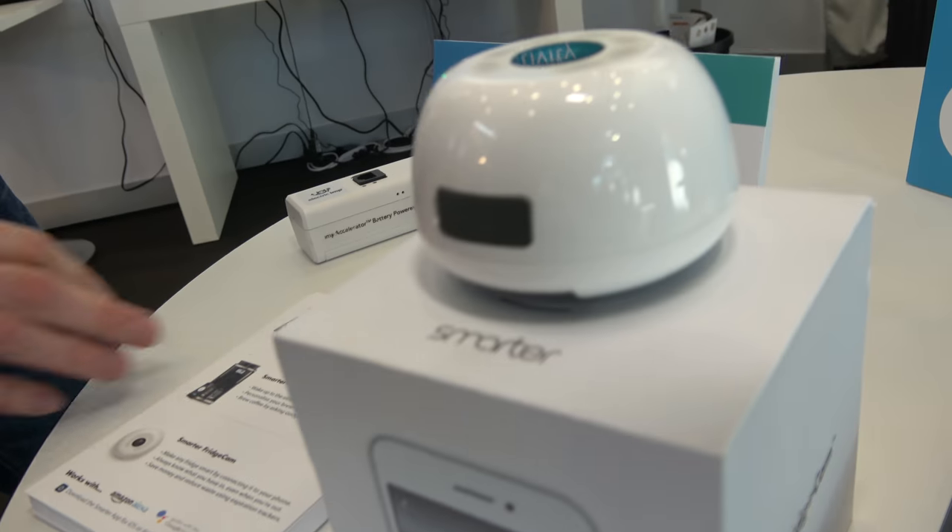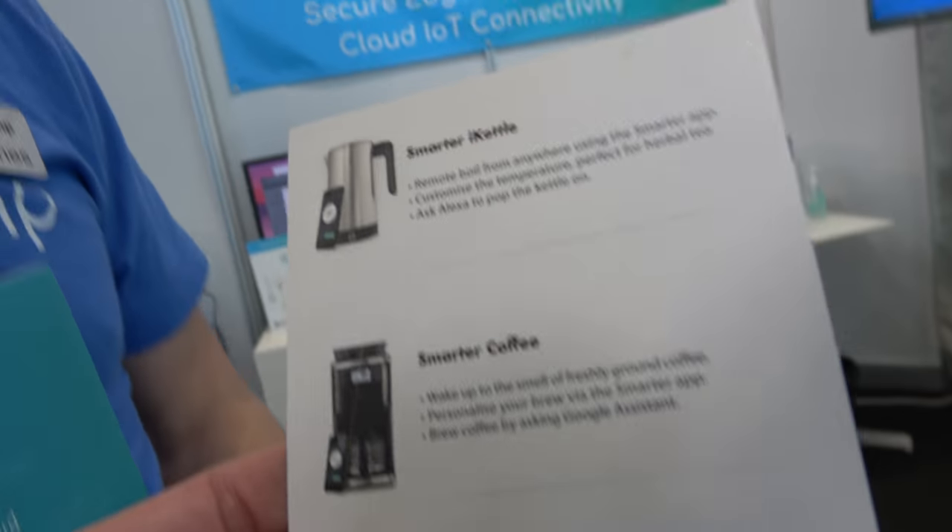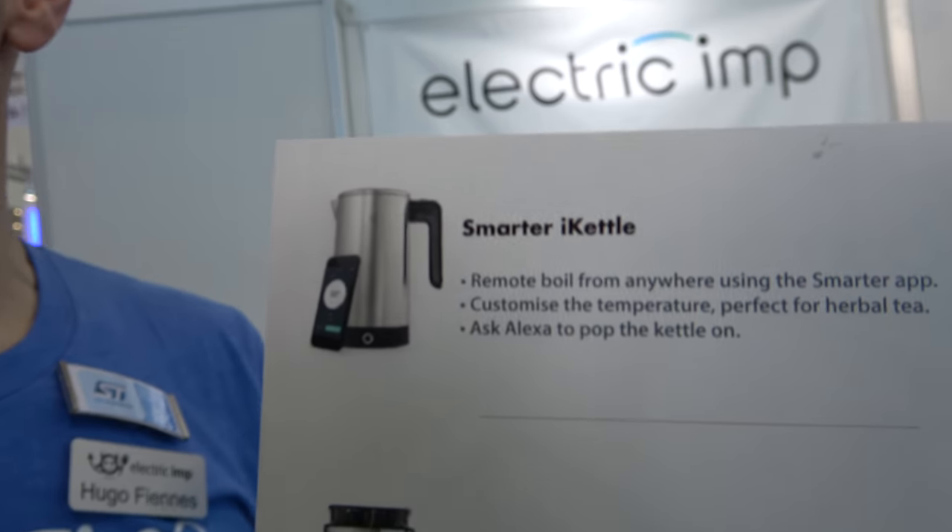There are devices like this — for example, this is a fridge camera. It's used to check what's in the fridge. This is actually a product from Smarter, who makes several connected products. They have a kettle, a coffee machine, a fridge camera, and these products are all built on and secured with our platform.